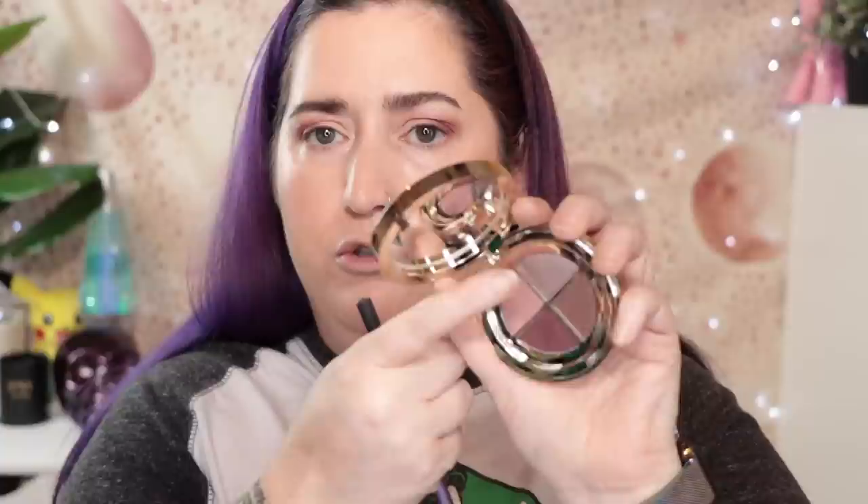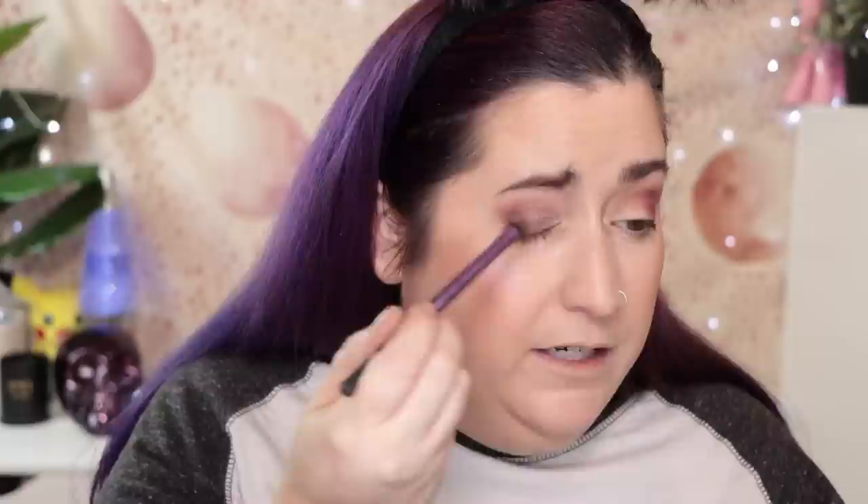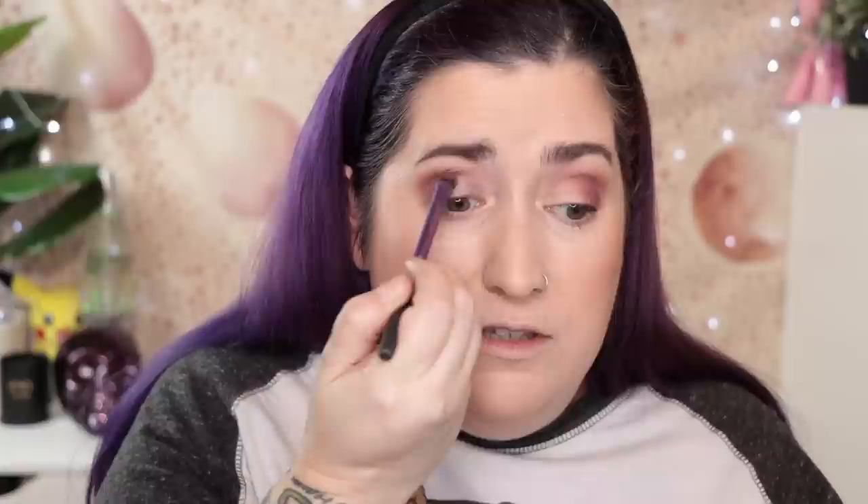Let's do the shimmer. I'm going to start with a brush just to see how it performs — I'll probably end up using my finger. I'm doing the inner half of my lid. You get plenty of payoff with a brush if you like it that way. I like that this is just a little deeper than a highlight shade. Sometimes in a small four-shade palette the highlight can be overpowering and hard to tone down, especially for an inner corner.